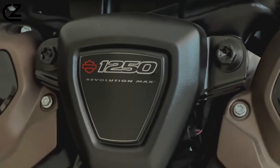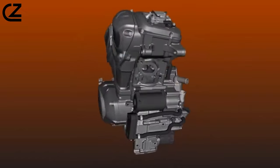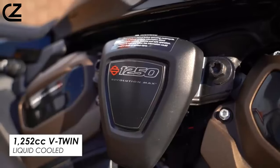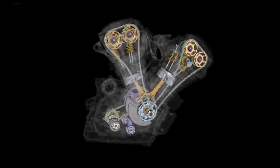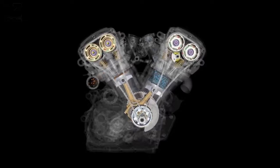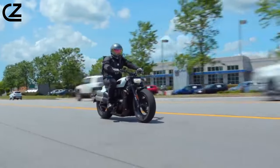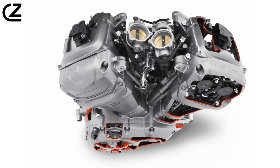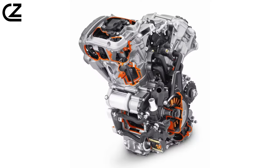The focal point of the Sportster S is its Revolution Max 1250T engine — a liquid-cooled, 60-degree V-twin tailored for enhanced torque at low and mid-range RPM, achieved through the use of smaller valves and ports, along with a distinct combustion chamber shape. Variable valve timing, VVT, is maintained on both intake and exhaust cams, providing improved flexibility in engine performance. Maintenance-free hydraulic lash valve adjusters further enhance efficiency. Harley-Davidson claims a 10% increase in torque between 3,000 and 6,000 RPM compared to the Pan America's Revolution Max 1250 engine.